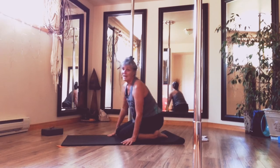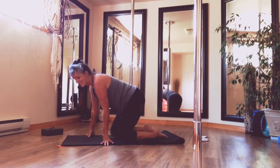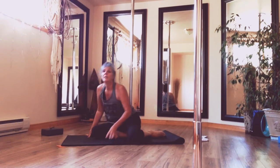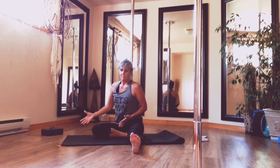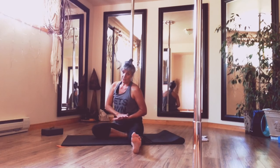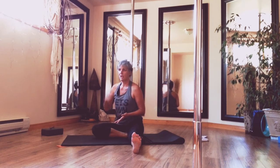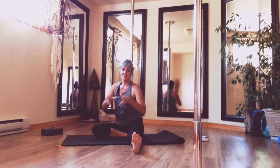That's one round. I would strongly encourage you to make this a three-round program. Going through the activation three times, going through the strength three times — not back and forth. So: activate, activate, activate. Strength, strength, strength.